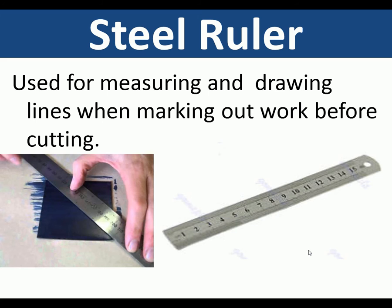Steel ruler — used for measuring and drawing, and also for straight lines when marking out before cutting.